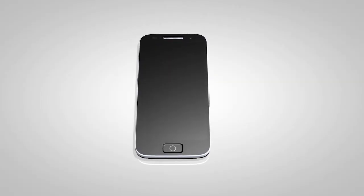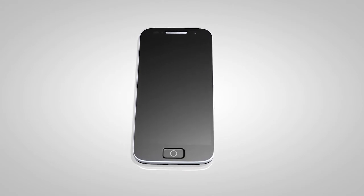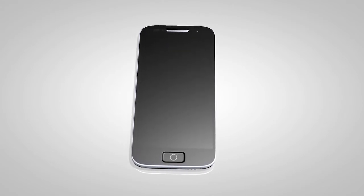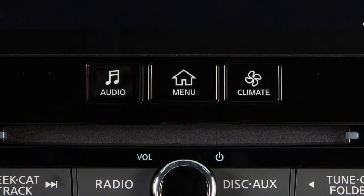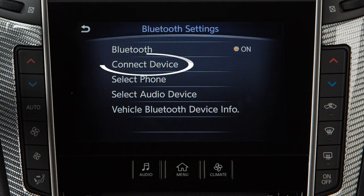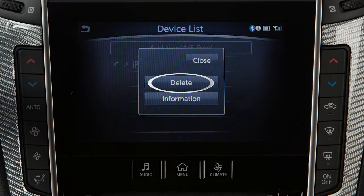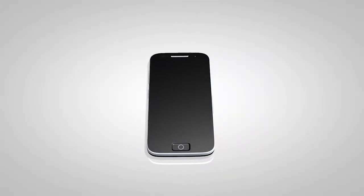If the software on your phone has been updated and you are experiencing difficulties using the Bluetooth system, it may help to delete and then reconnect the phone. To do this, press the menu button on the control panel. Touch Settings, touch Bluetooth, touch Connect Device, touch the name of the device, then touch Delete. You can then repeat the connection procedure.